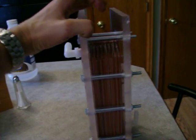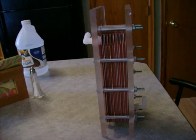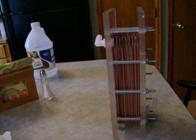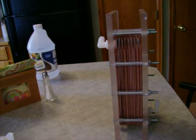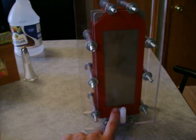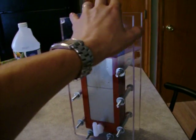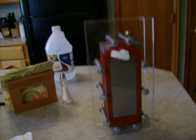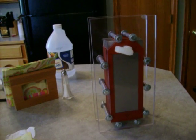I did take my barbed fittings off and I took some vinyl hose, cut some slots into it, and put it inside the holes in the plates. Maybe that's why I'm getting a much higher mmW rating.